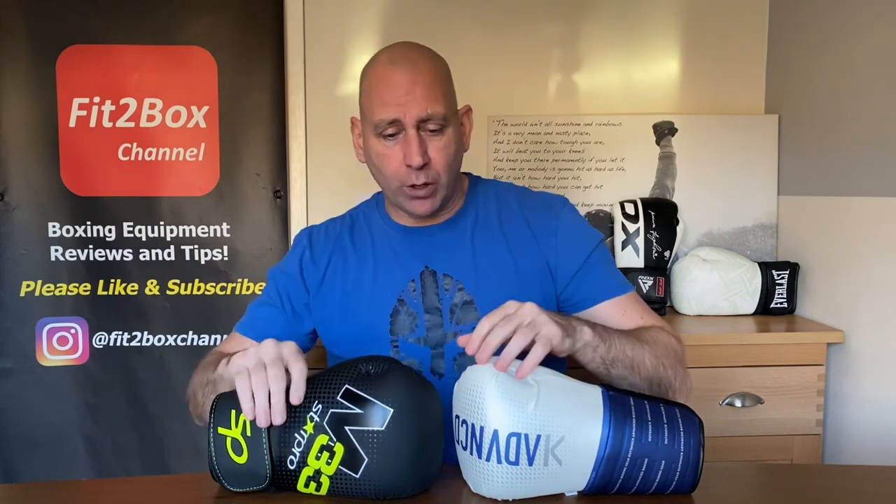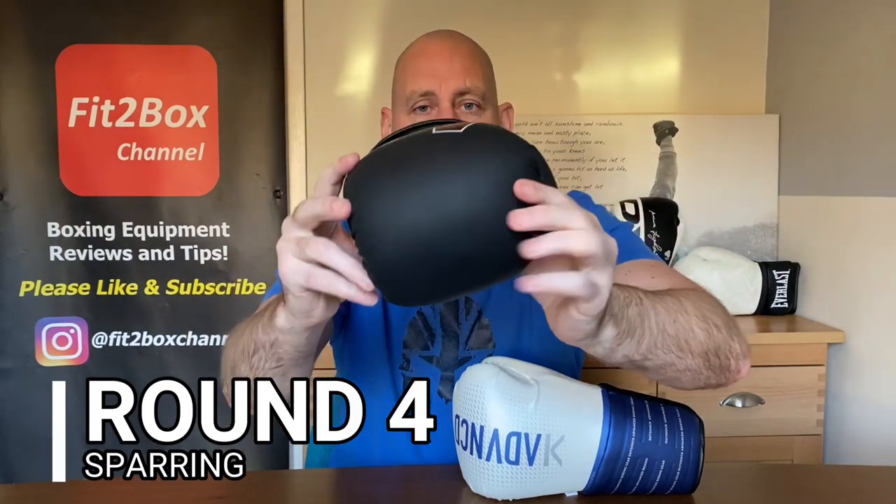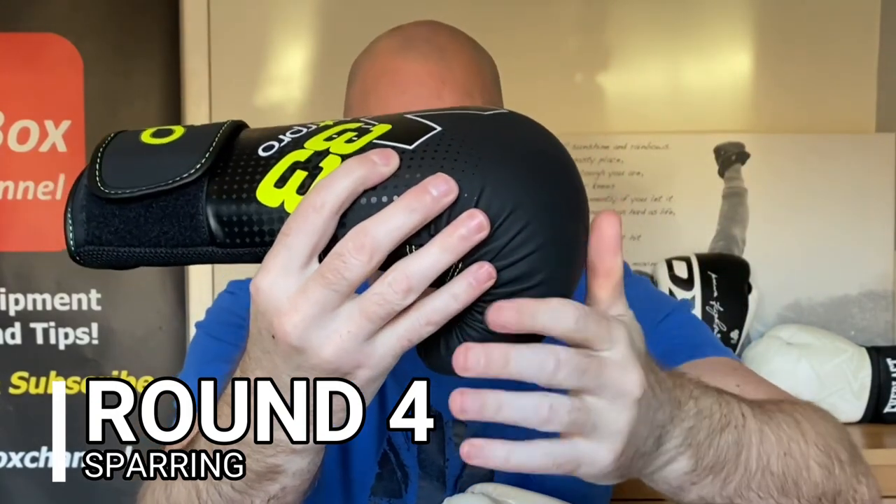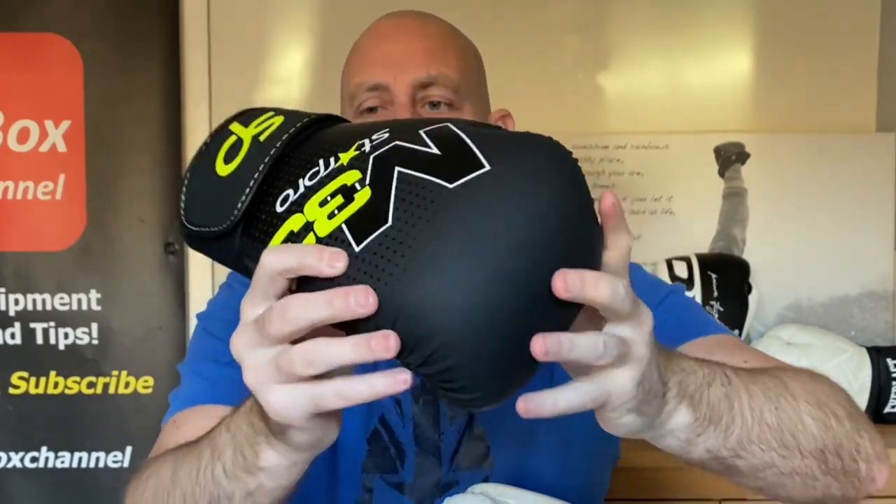Round number 4: Sparring. With the Star Pro M33, you've got a round punch surface — a very amateur-style punch surface — and also a short cuff on the wrist. You can open up easily as I've mentioned. Good punch surface overall. As a sparring glove, it is decent for the price.